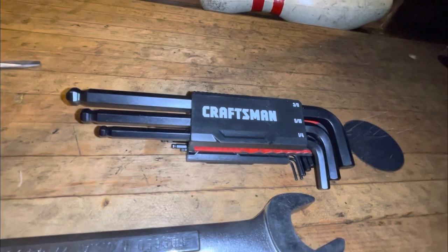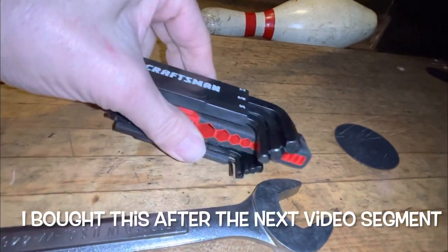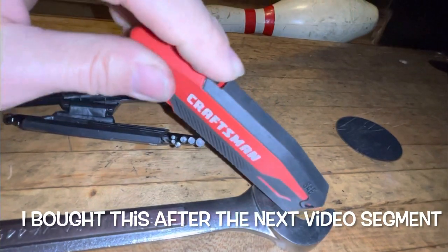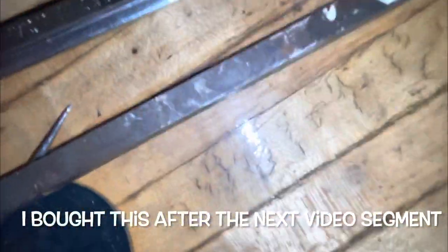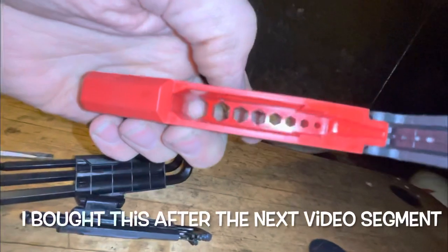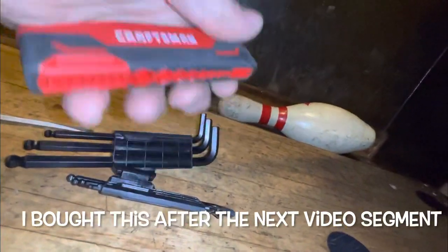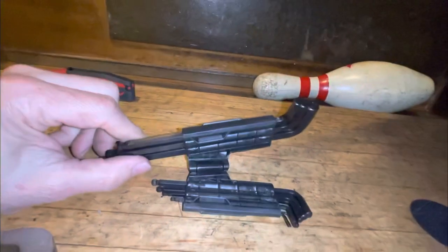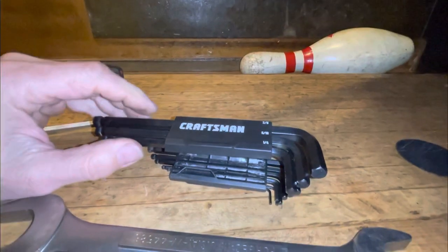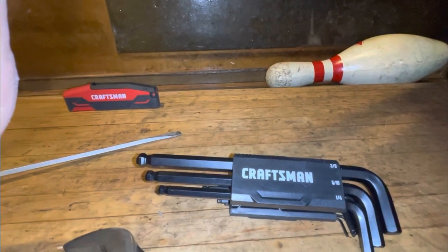You need a good flathead screwdriver. Here's a shameless plug for Sears — their new allen wrench set actually has a built-in T-handle: you flip the little cap up, insert your allen wrench, close it, and you've got an instant T-handle. Pretty handy — it was about $15 for the metric and standard set. Look at Lowe's; it's made by Craftsman. I don't think we even have a Sears in Dallas anymore.